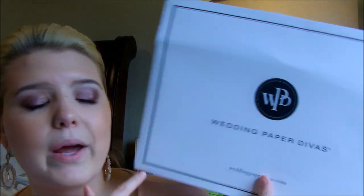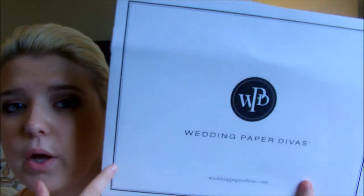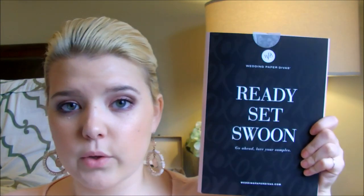What you're going to see in your mailbox is something that looks like this. This is the Wedding Paper Divas logo and it comes in one of these legal flat rate envelopes. This is what the actual sample pack looks like — it says 'Ready, Set, Swoon.'